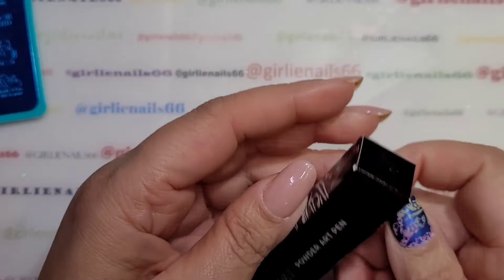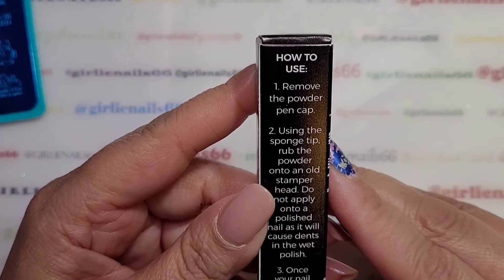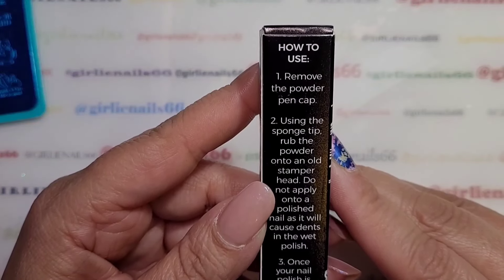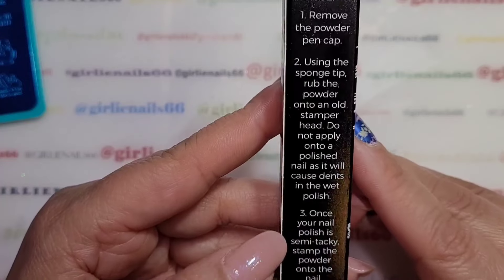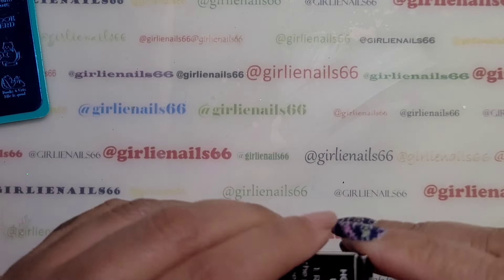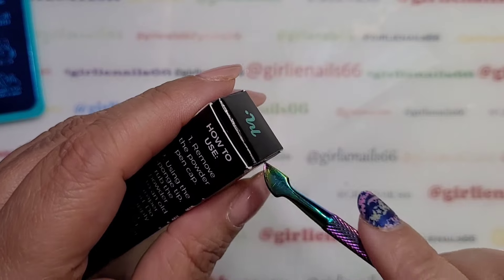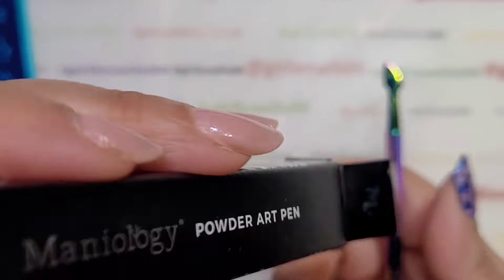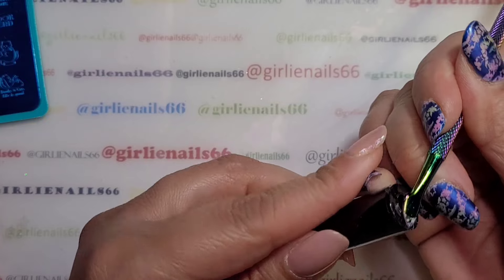Okay so next is the powder art pen. It gives you instructions: remove the powder pen cap, and using the sponge tip, rub the powder onto an old stamper head. Do not apply onto polished nails as it will cause dents in wet polish. Once your nail polish is semi-tacky, stamp the powder onto the nail. This will work amazingly over a gel polish. There are a few ways you can do it for regular polish.